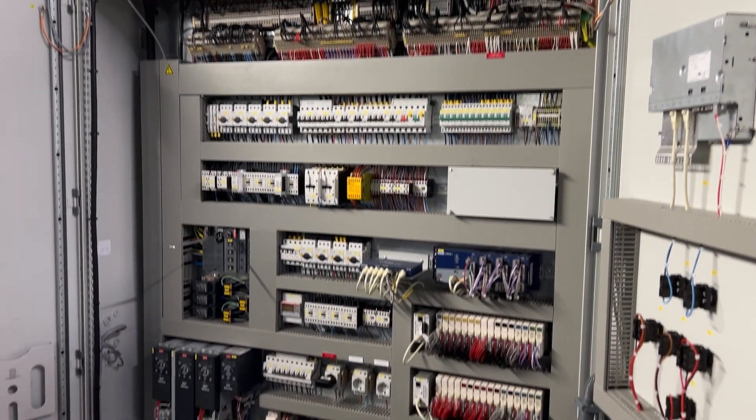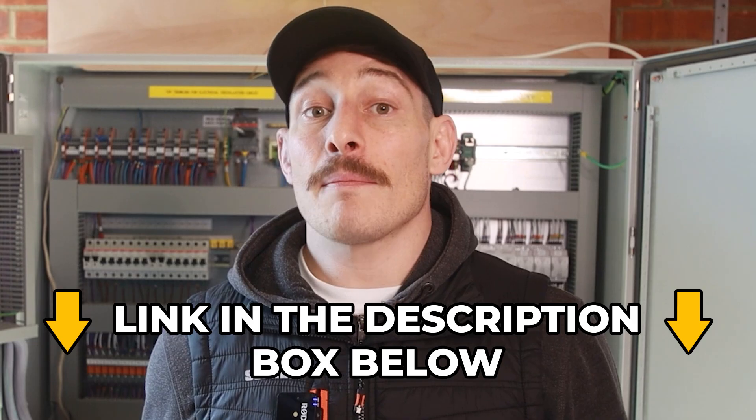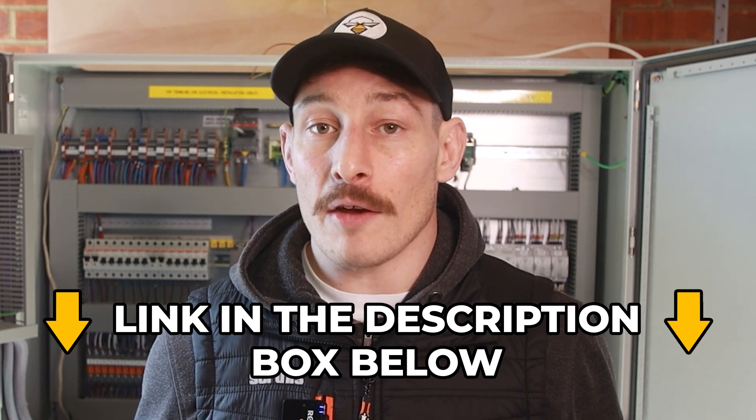This is the first step I recommend for individuals and businesses starting on the path to becoming a well-rounded, confident engineer able to deliver full systems across any of these industries. If you want a detailed training on how to read electrical schematics, click the link in the description and I'll send you a free video training and workbook to download and work through.